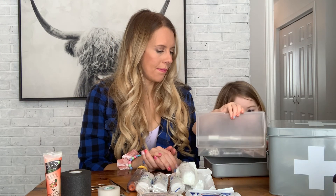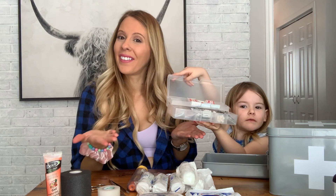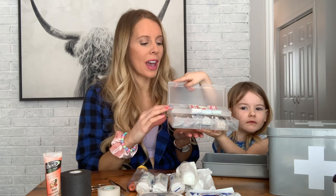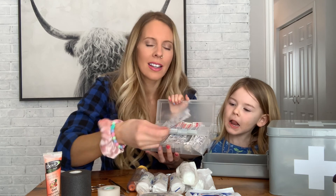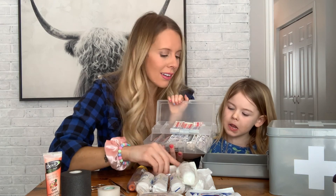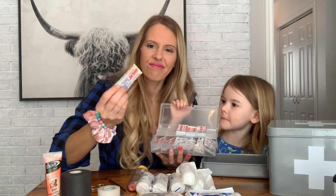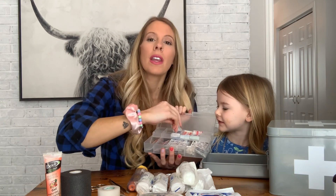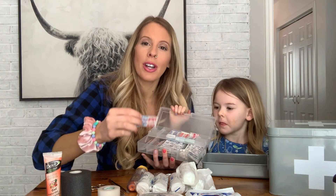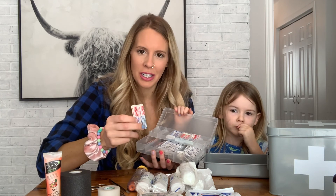For teeny tiny little cuts, we want to use a Band-Aid. We have a pretty good stock of Band-Aids — regular Band-Aids we would use on Daddy. But if Lakeland gets a cut, which Band-Aids are we going to use? Hello Kitty! Make sure you have a bunch of really fun Band-Aids in there for those cuts and scrapes — this is really going to cheer the kids up.